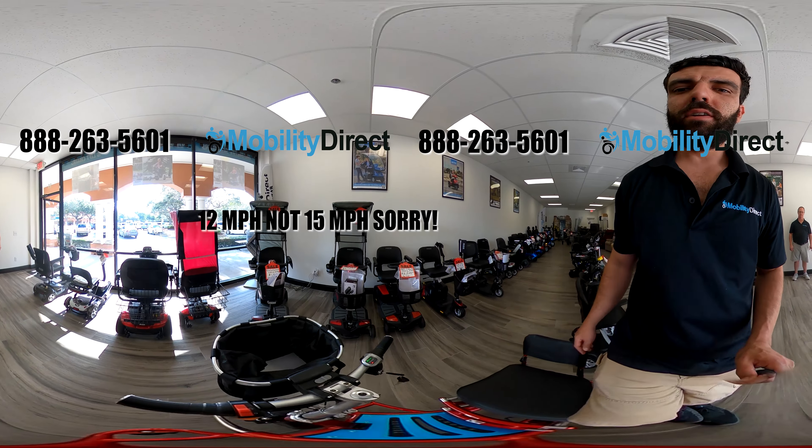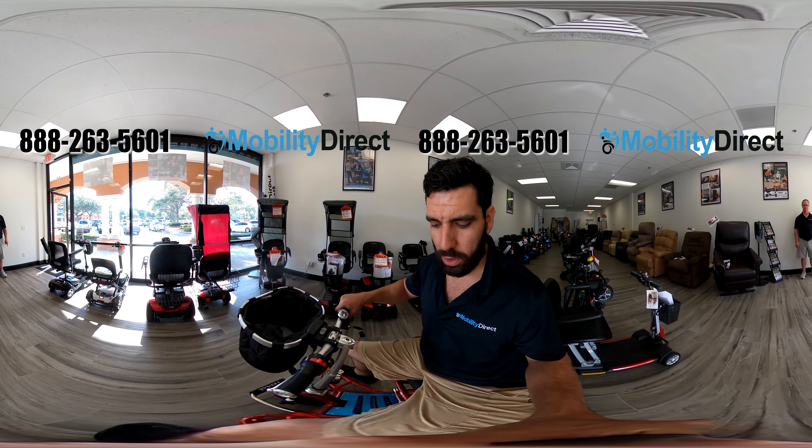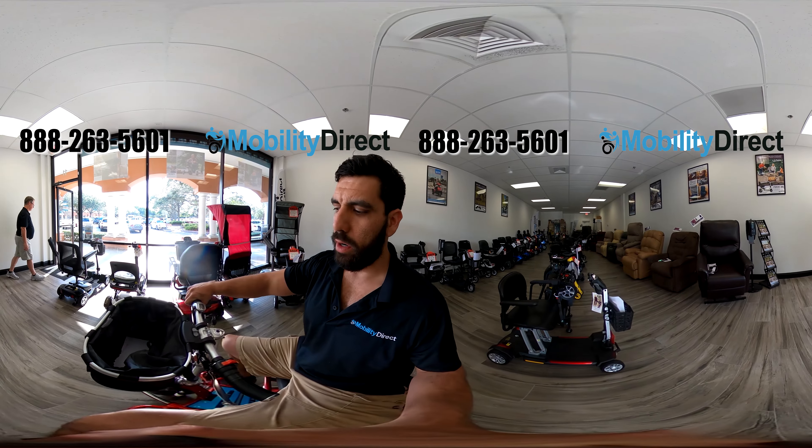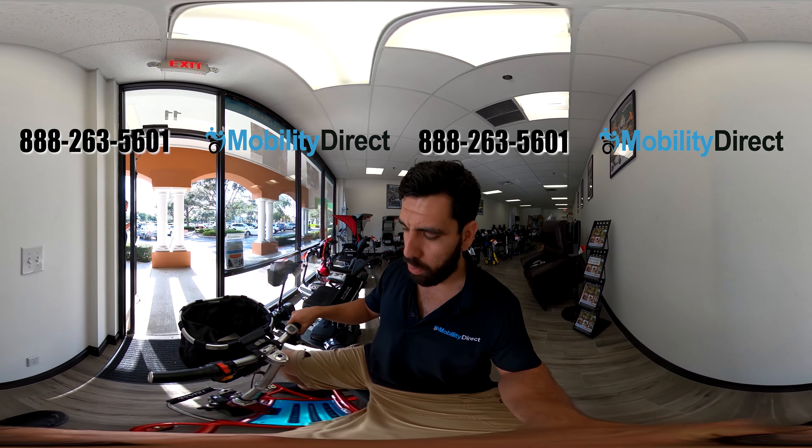I'm going to turn the ignition on — it's already on. I've got a basket on the front. Now I can manually push this scooter with my feet and walk it out of the door because it does not have an electromagnetic braking system like most mobility scooters. This has manual brakes, so you have to use the handbrake on the left-hand side.